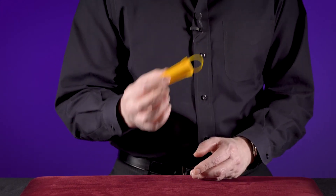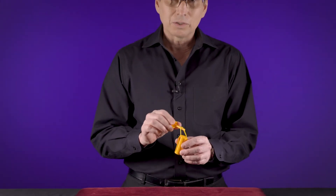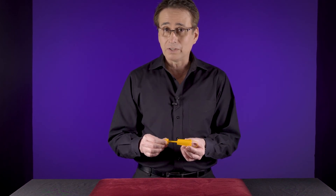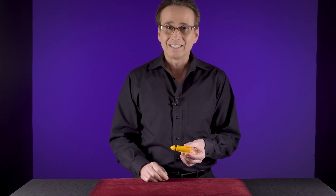So when people try to do this they're going to try to hook onto that rubber band, and no matter how hard they try it's not going to work. But you know the secret — all you have to do is squeeze your finger and thumb together and it'll snap together. And that's called a snapper.